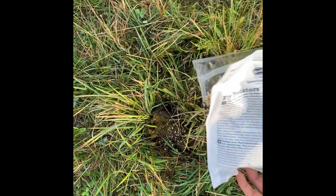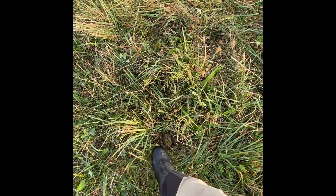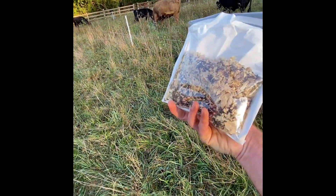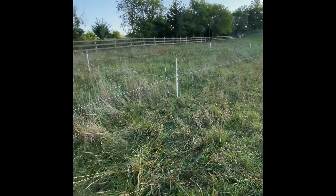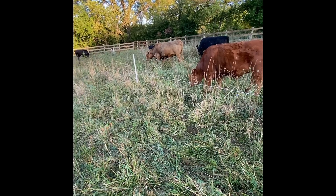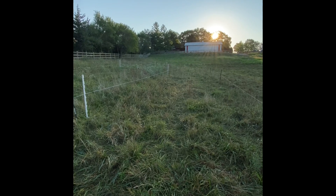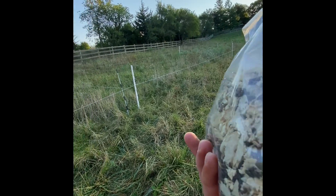I just try and spread them where the cows were the day before, maybe two days before, and where the cows are today. I'm going to save some of this bag and wait until the cows move out this afternoon. I'll spread the fly predators once manure gets dropped and the cows aren't in here as much, and that's basically going to cover me for the rest of this pasture.